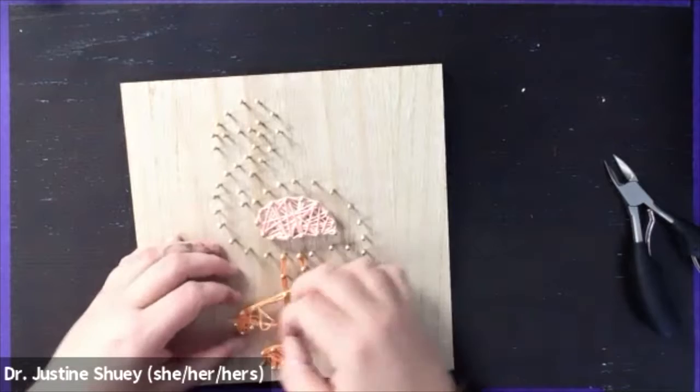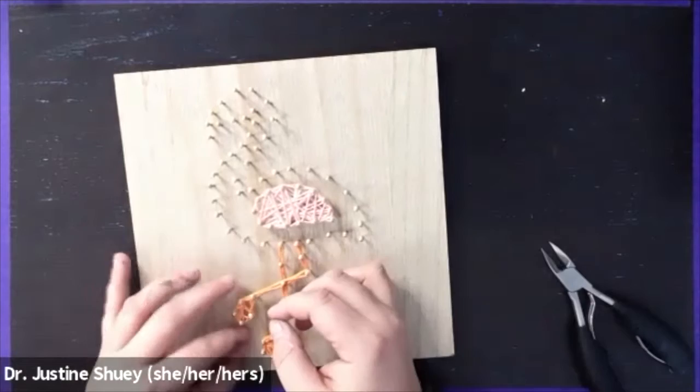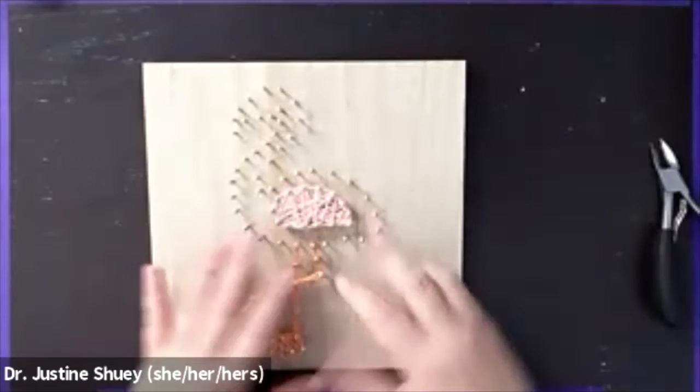For this flamingo, because there's some layering happening with the colors and it's not all just one string, I want to do the sections that would naturally sit behind first. That's why I'm going to do the darker pink last, so it's sort of in front of everything and stands out more.